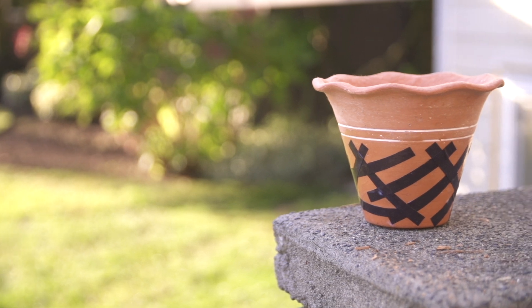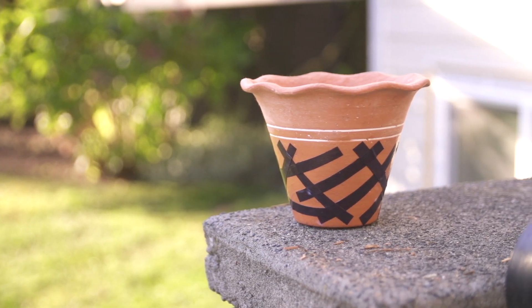I'm Lindsay Ralston and this is how to mod podge on terracotta pots. Today I'm going to show you a fun and easy way to add some decoration to your terracotta pots and also make sure that they're outdoor weather ready.